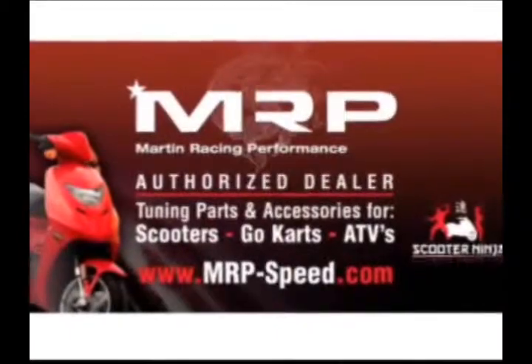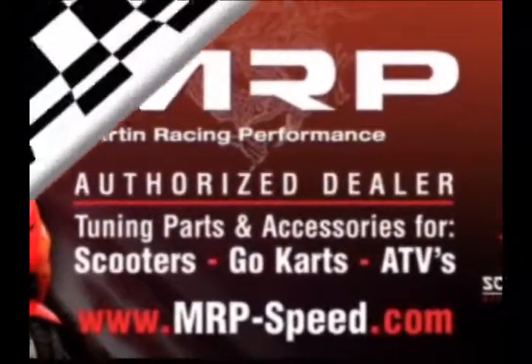All right? Have a great day. The most advanced parts on the planet.